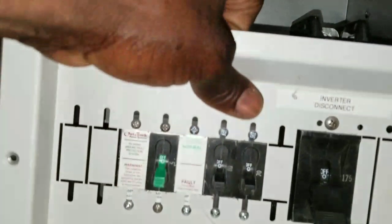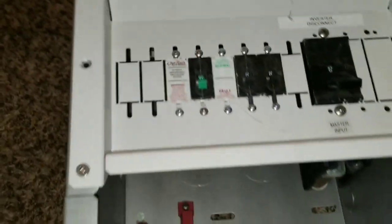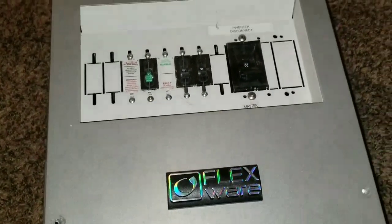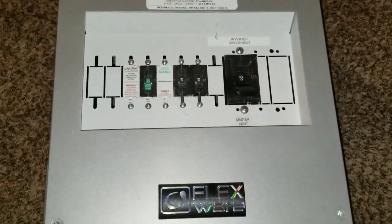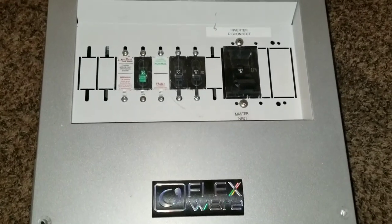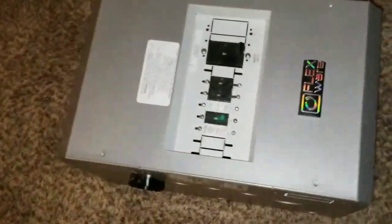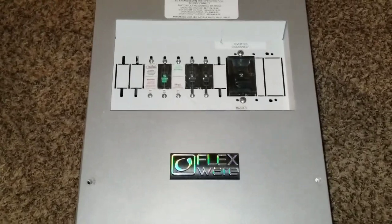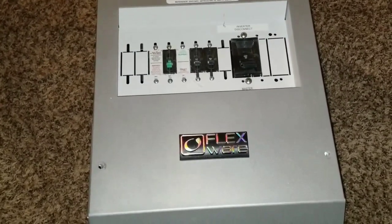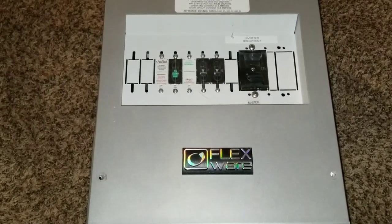So those three shunts feed into the Flexnet DC. This is the Flexwear 500 DC enclosure made by Outback Power Systems. I'm back at the command center of JW Solar USA after being gone a while. Stay tuned for the full install video on this device — it takes time and I'm not in a rush. It's winter here, so check it out. Stay tuned, and please like and subscribe.